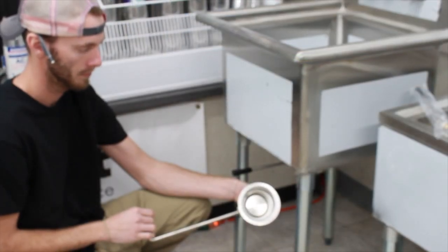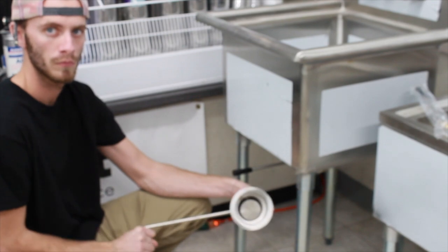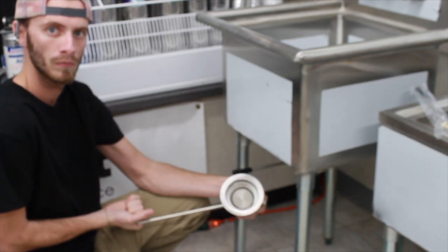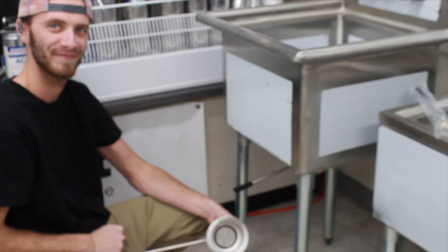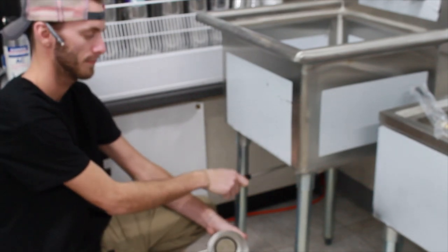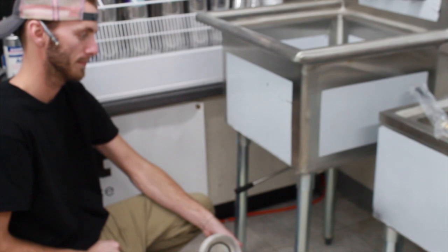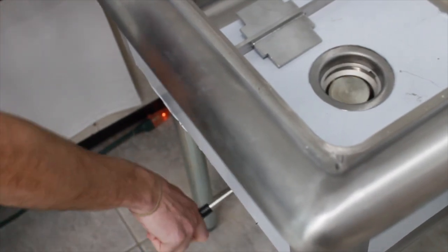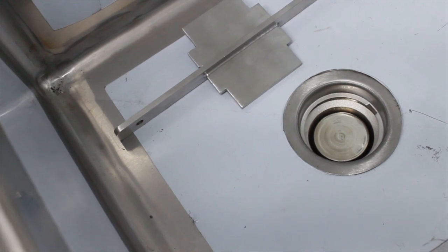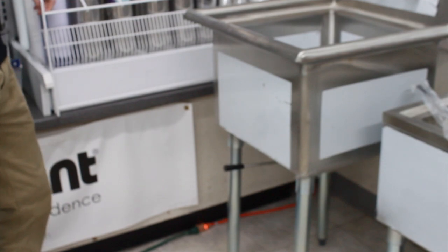With the standard 7100 twist drain, there are two different handle options. There's the twist-turn handle — as you turn it, it locks in place and you actually hear a satisfying click. There's also a straight handle that goes up and down. We don't prefer the straight handle for a couple of reasons: first, it requires a lot more force to open and close, and you can actually see the sink warp. Second, it gives people the opportunity to use objects other than their hands to open and close the drain.